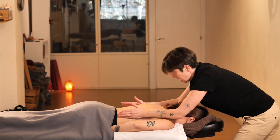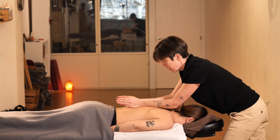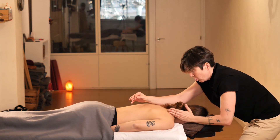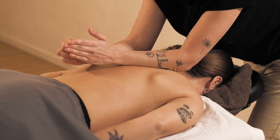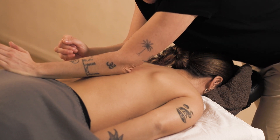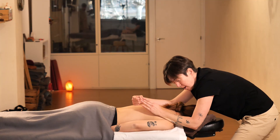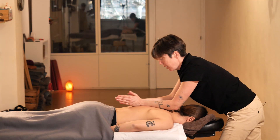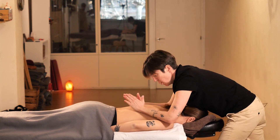If you feel any resistance, apply more oil. Then we will move down further and go through the rib area, down to the armpit and back to the neck. We will finish with palm pressure, like this.